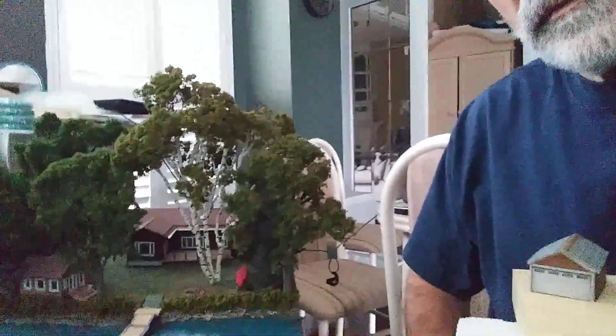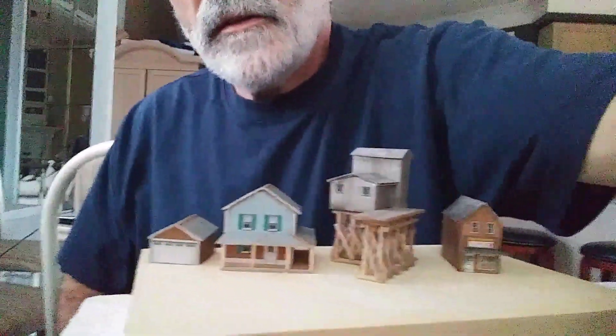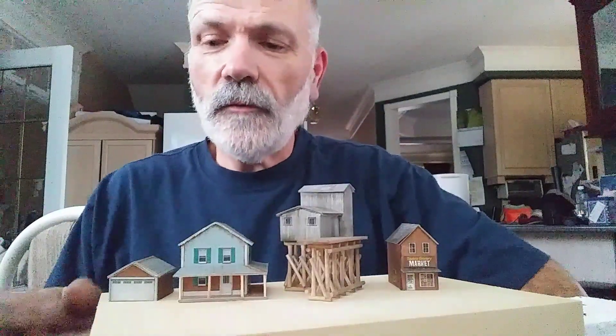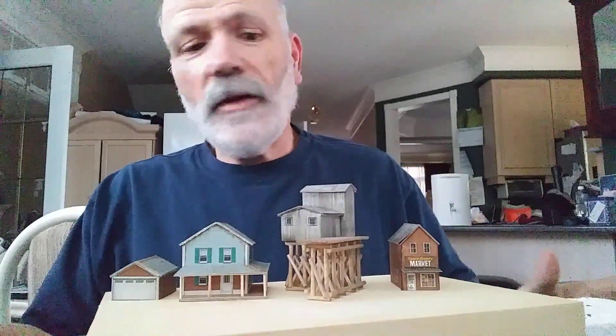As to the type and size — that came out okay in the video. And these are a few printed structures I've been working on to hopefully go on the layout once I've got that built, or started anyway.